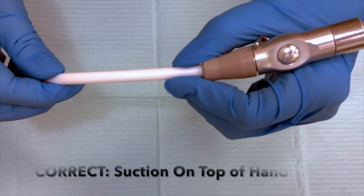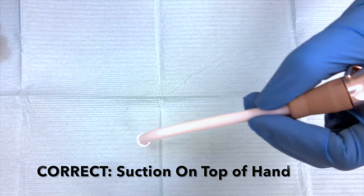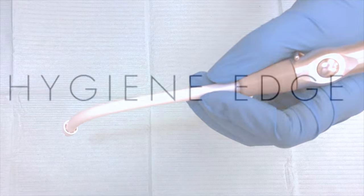The correct way is to actually use a modified C grasp where the suction is on top of your hands. This allows you to have a very neutral wrist and still be able to retract and suction in the manner that you'd like.